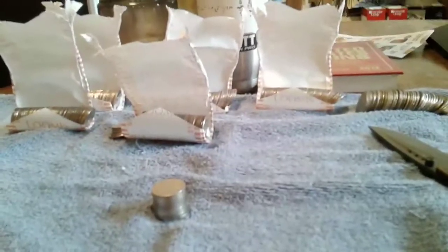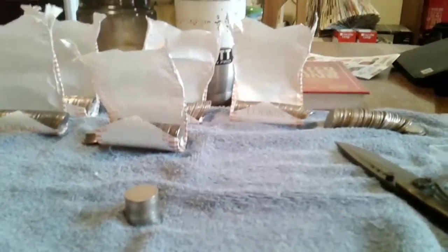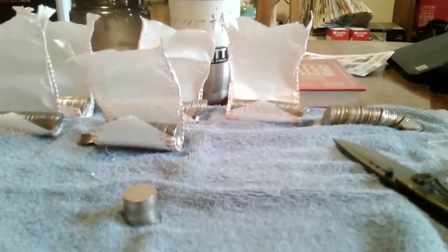Y'all have a great day and I will see you the next time I get down here. I'll probably be doing some more coin roll hunting since my foot's burning and I can't get out and walk around on this thing right now.